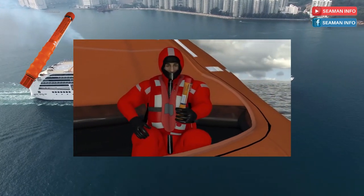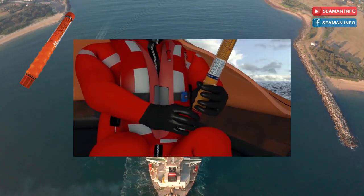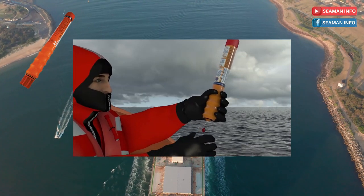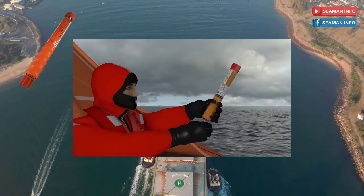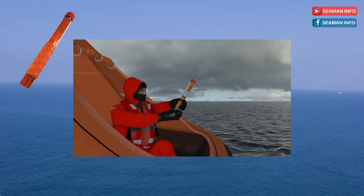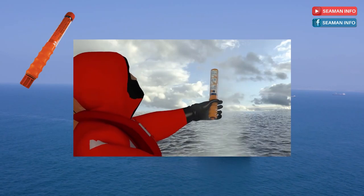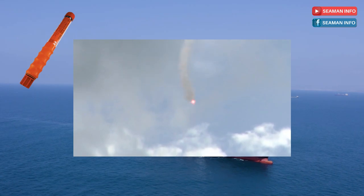Hold the rocket firmly by its ribbed orange handle. Unscrew the red cap at the bottom so the firing cord with the red ball attached drops down. Do not point at people or property. Hold the signal vertically above your head and pointing away from your body. If possible, aim slightly downwind. Keep hands clear of the top and pull the red ball sharply down. There will be some slight recoil when fired.